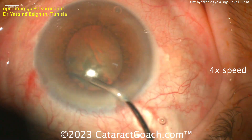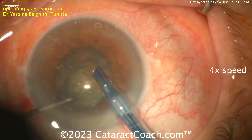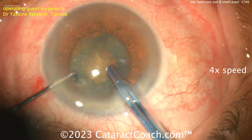There's no room to prolapse it — don't try to pull it out of the bag. This is a dense nucleus in a very tiny eye with a small, shallow anterior chamber. We have a very experienced surgeon here — and there's a Rosatelli-type spin there.